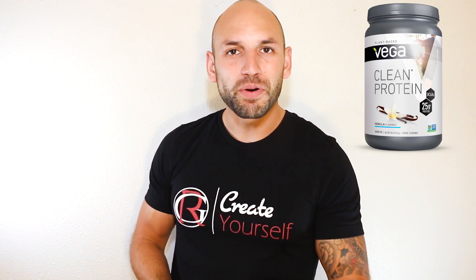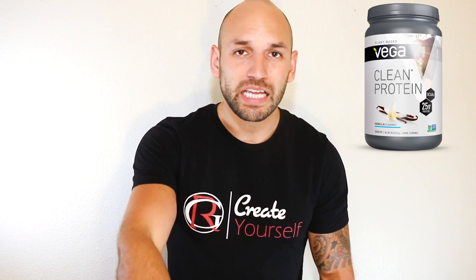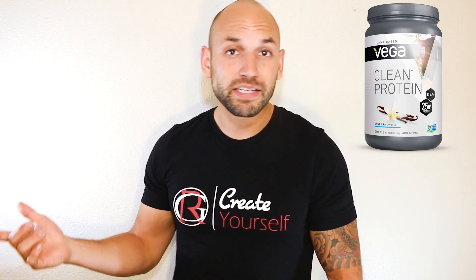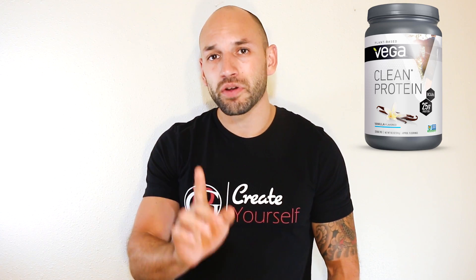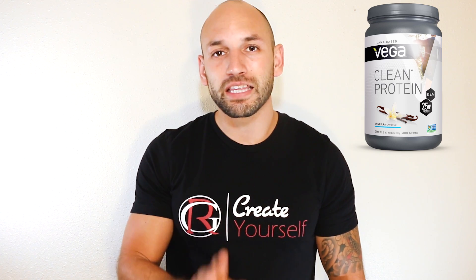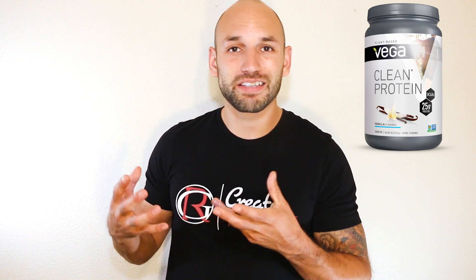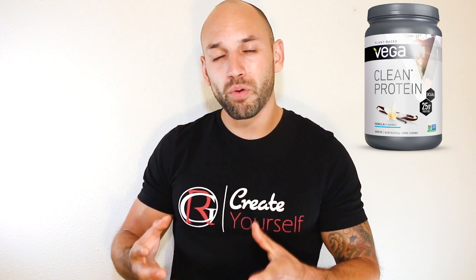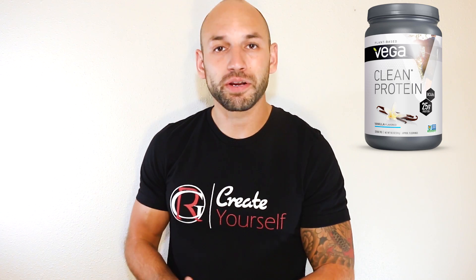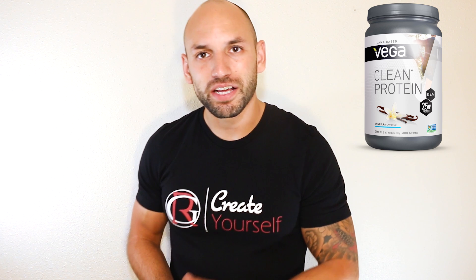Either way, that's the supplement review for you. I hope I made this fast and simple. I'm not saying Clean Label Project is wrong — I just wanted you to know they did label Vega Sport as one of the companies with the highest amounts of metals in their products. But other than that, appreciate your time, thanks for stopping by, and have a good day.